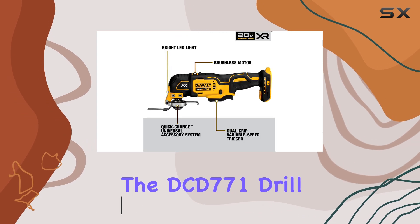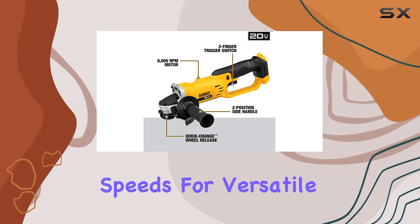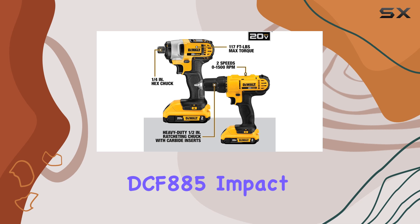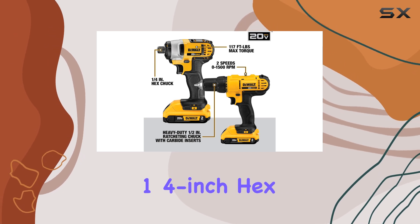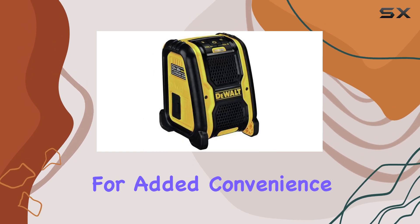The DCD-771 drill boasts a high-speed transmission, delivering two speeds for versatile fastening and drilling. The DCF-885 impact driver's one-handed loading and 1/4-inch hex chuck make it a breeze to use, accepting one-inch bit tips for added convenience.